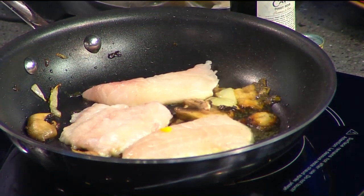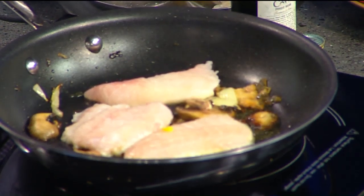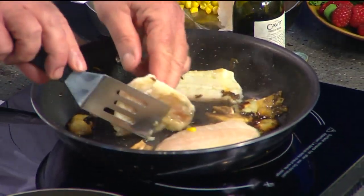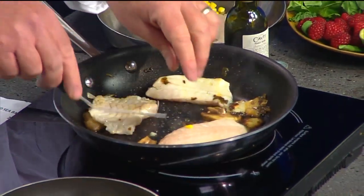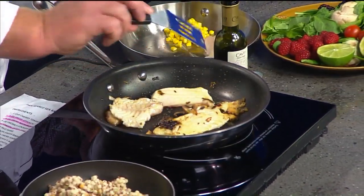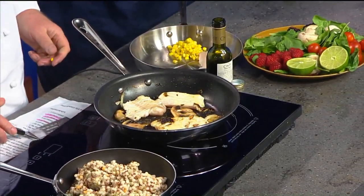Is that how you know, Chef — if the side you can see starts to turn pink, the other side's getting done? Yes, exactly. You can see the colors are beginning to change, and even the texture within the fish is starting to change. Now we're going to make a little turn with it. By layering it with the onions, mushrooms, and oil, does that infuse the fish with the flavor? Right, it's a flavor enhancement — it really makes things come out flavorful.